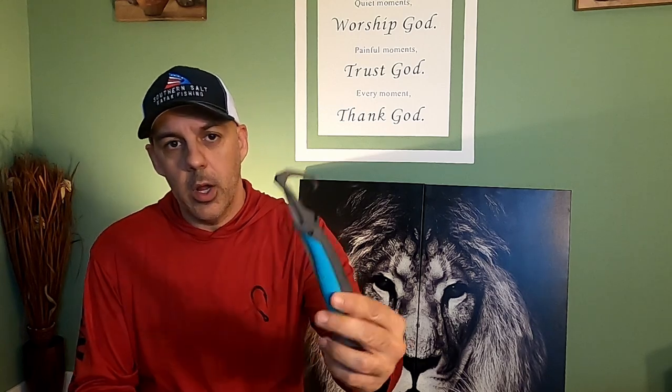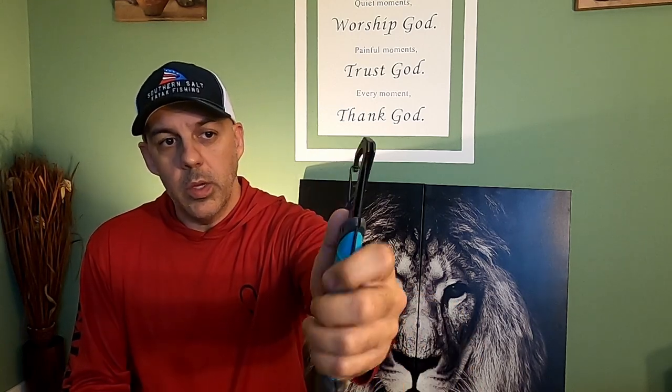It has a carabiner on it, and I use that to clip it onto my life vest, so it's with me all the time. I'm using it to cut cut bait — ladyfish, pinfish out on the water — and I use it to fillet all my fish at home.